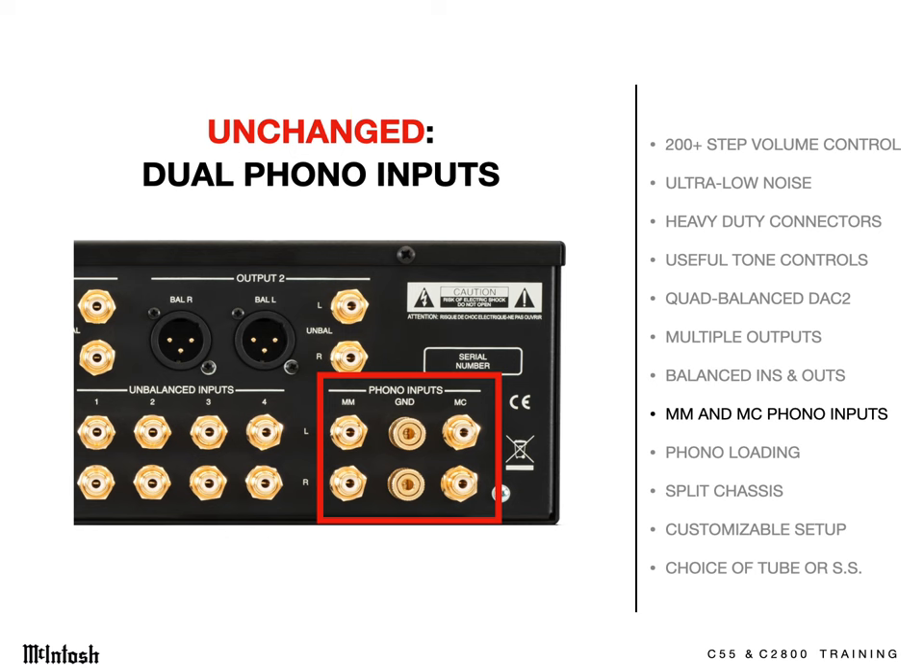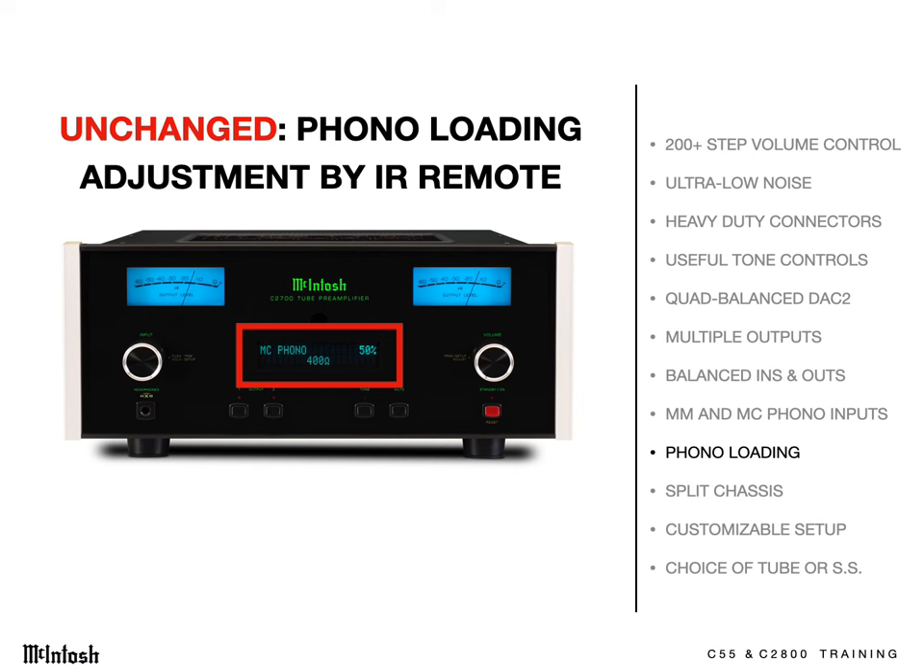McIntosh preamps have featured two turntable inputs for years. You can connect one high-end table with a moving coil cartridge and a second turntable for the family to use with a sturdier moving magnet cartridge. The adjustment of a preamp to suit the specs of a certain phono cartridge is called phono loading, and we've allowed you to adjust the loading by remote control while music plays, with readout on the display of the result.